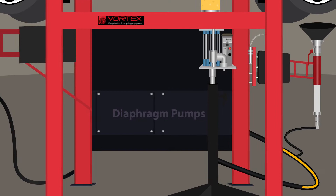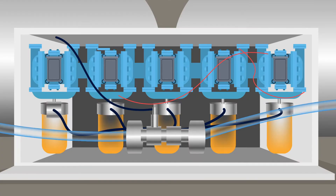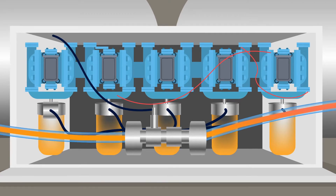All fluids are pumped through a 1-inch double diaphragm pump that contains a pre-strainer to extend the life of the pumps.